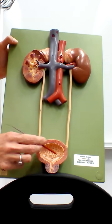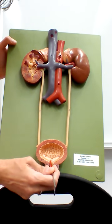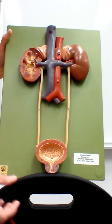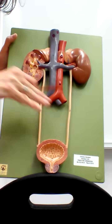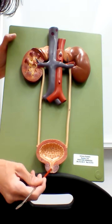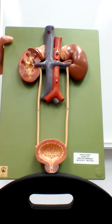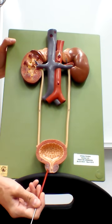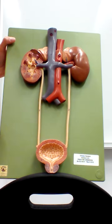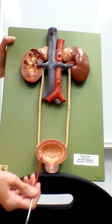These three points make up the trigone. The trigone acts almost like a funnel so that when the bladder is contracting to push urine out, the urine gets directed towards the urethra and exits in the right area. On this model, the dark purple structure at the bottom is the prostate — this is a male urinary system — and the prostate encircles the urethra right underneath the bladder.